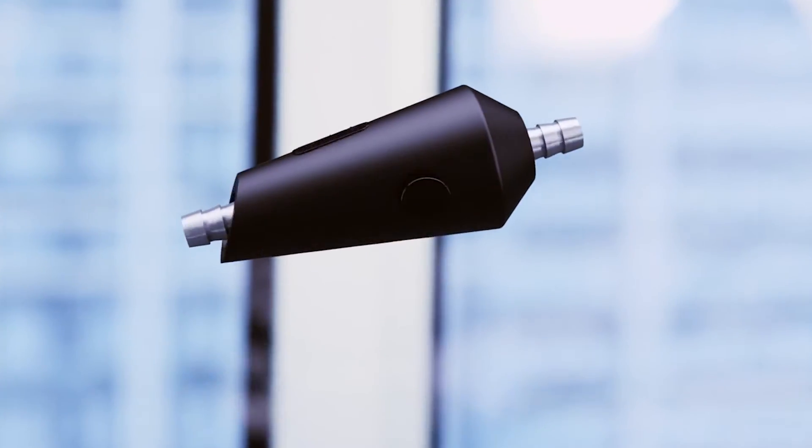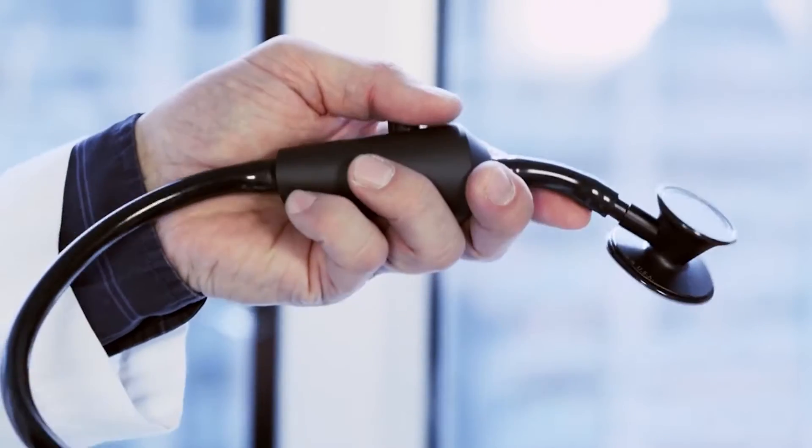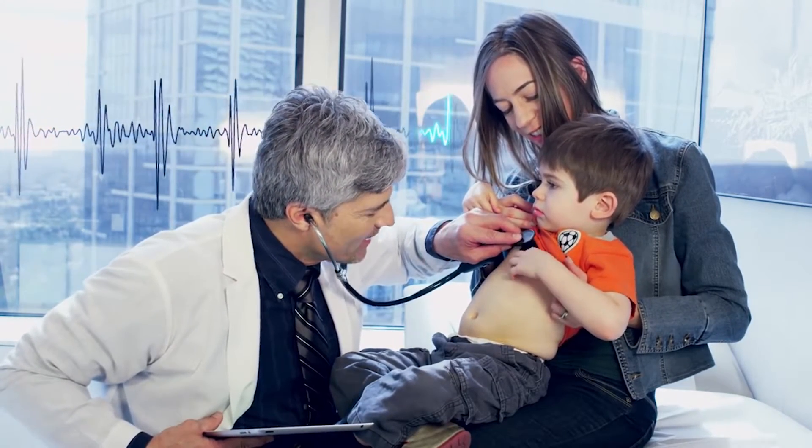Simply attach the device to your existing stethoscope and auscultate with unprecedented clarity. Core is the first digital stethoscope engineered to switch between analog and digital modes with the push of a button. Core helps you learn more from your patient's heart sounds than ever before.